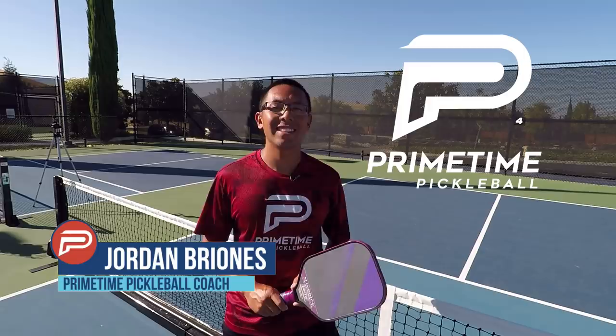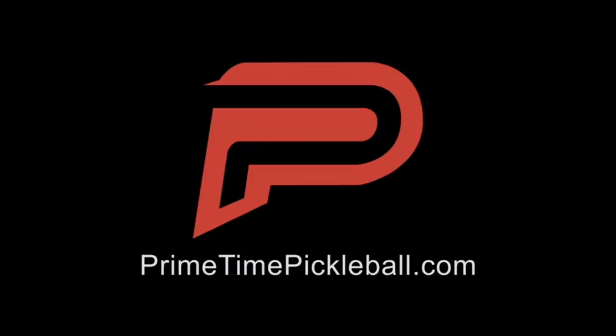Hi, welcome to Primetime Pickleball. My name is Jordan Brionis and today we're going to talk about the most deadliest attack. All right, let's jump right in.